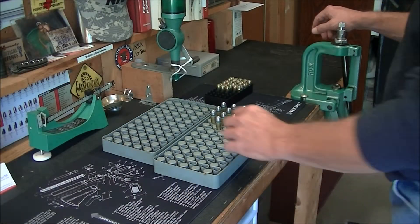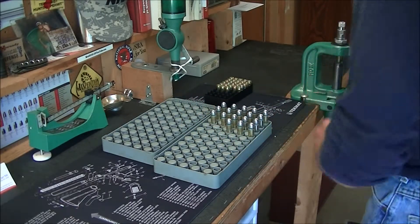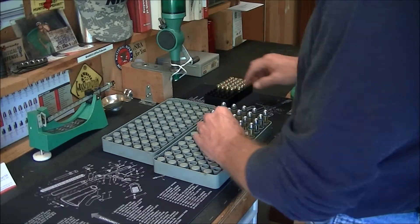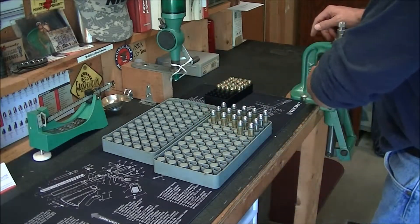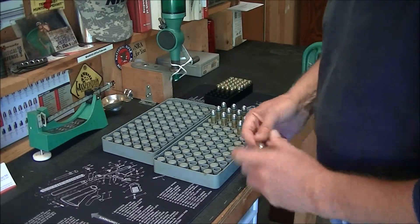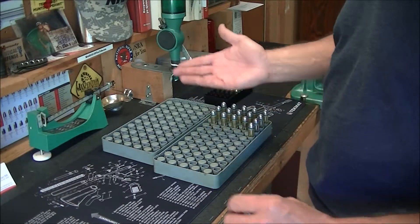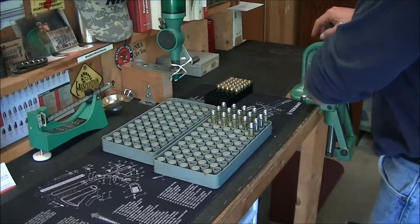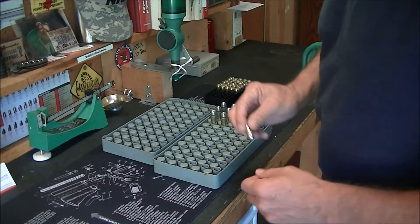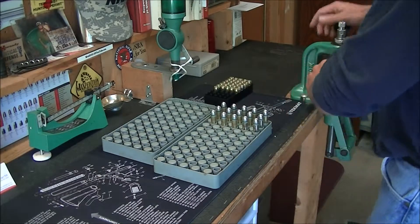Hey guys, Wolf D1911, and I'm just in the process of reloading. As most of you who watch my videos know, I'm a big reloader, and I spend 99% of my waking hours out here at this loading bench, when I'm not doing anything else important like work and all that kind of stuff.